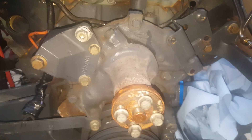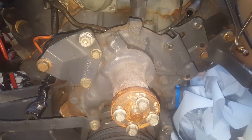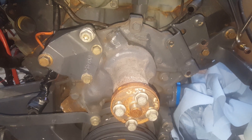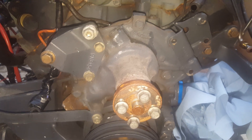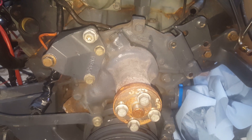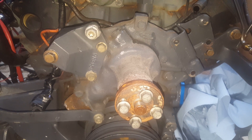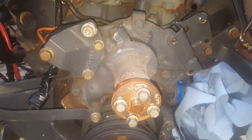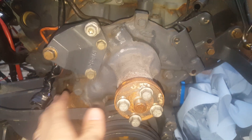Hey everyone, I'm on an OMC Cobra today, 5.8 liter. I'm disassembling the majority of the front of the engine, investigating some noise issues. I'm going to do a video on the alternator, but one of the things I want to show you today is what it looks like when you have a water pump.